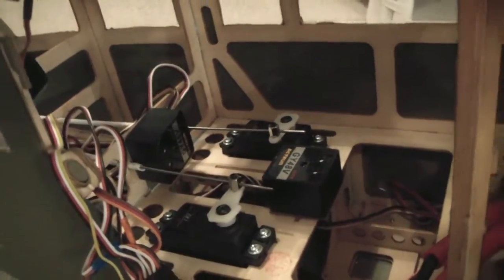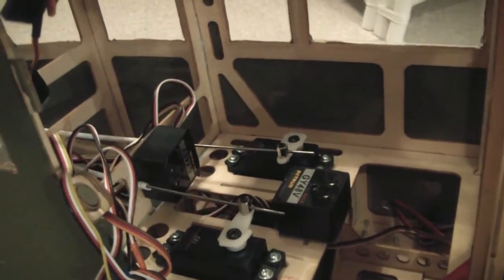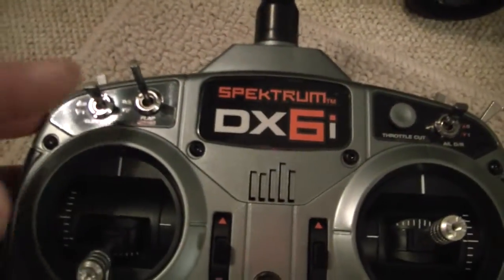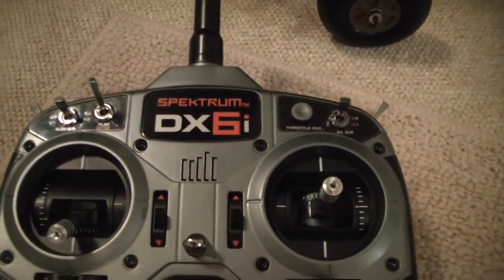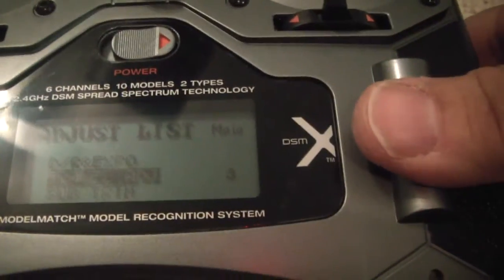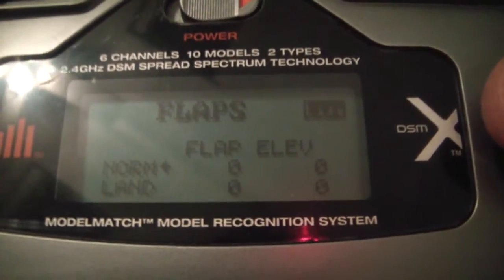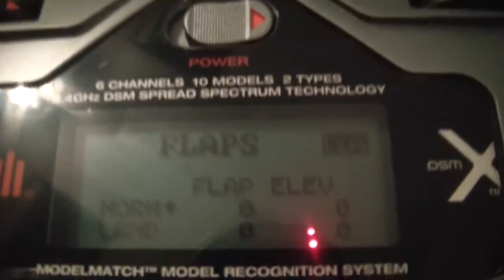There is a second gyro set up for the ailerons, connected to the flap channel, which is AUX1. By default, flipping the flap switch doesn't do anything useful because the flap values in the DX6i are set to zero — essentially the middle, which corresponds to the off position regardless of which way the switch is flipped.